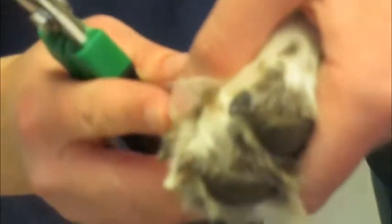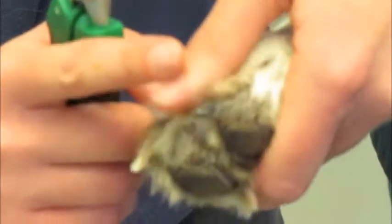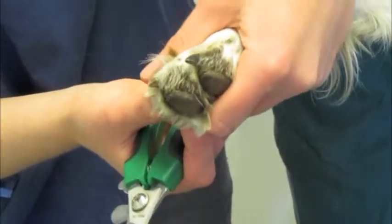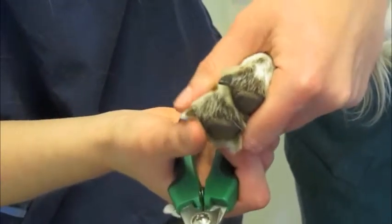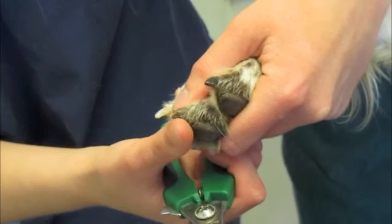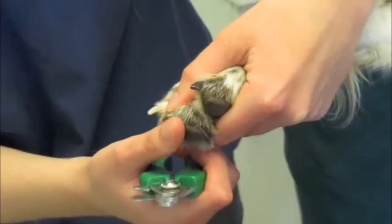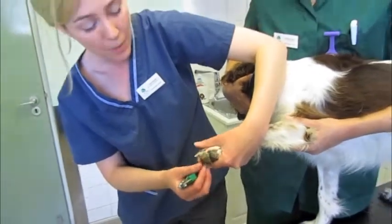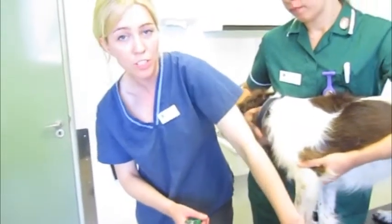Now black claws are a little more tricky. With black claws you can't see the quick, so you do need to be more careful. Daisy's claws are quite short here so I'm not going to take anything off of that. And if in any doubt, don't hesitate to get your vet to have a look first — they'll be more than happy to take a little bit off. Certainly in terms of a routine examination, they can always clip those claws at their booster or routine checkup.